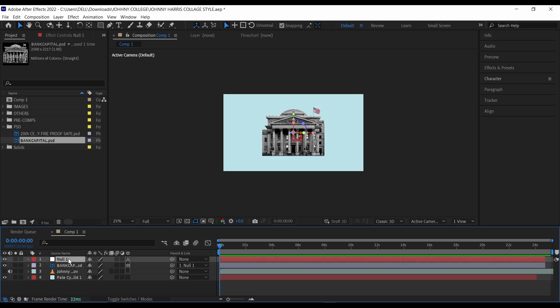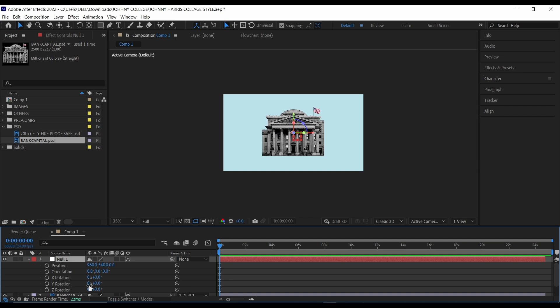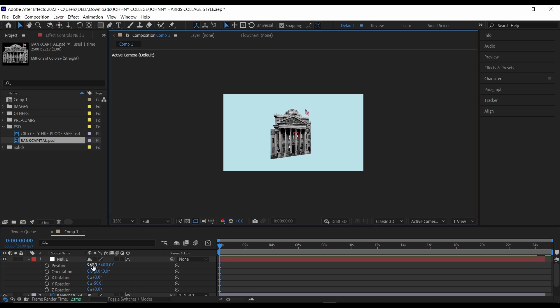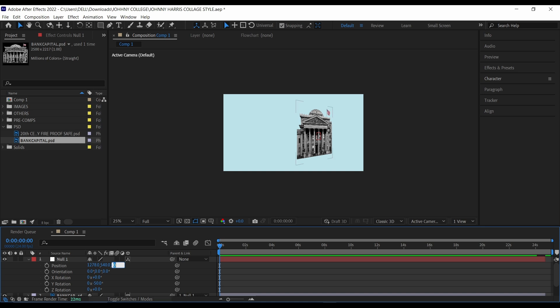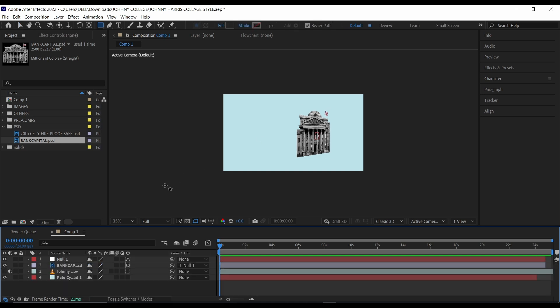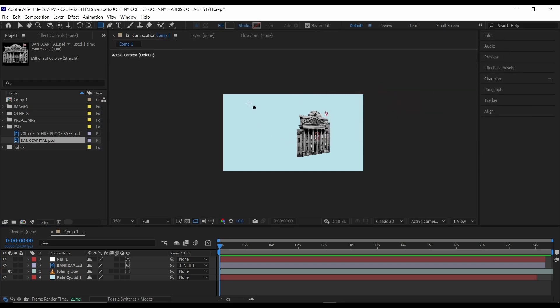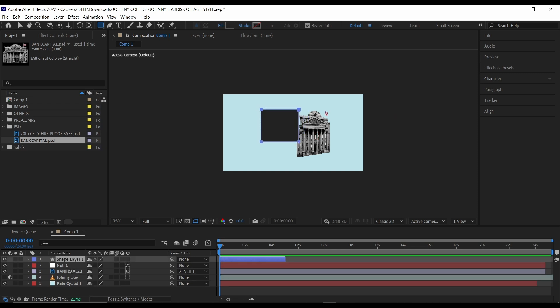Once you've done that, bring up the rotation and position of the null layer. For the Y rotation, let's make it around minus 50. Then make the position around 1728, or 1278. Then change the Z position to 171 — this looks OK. Next, I'm going to create a new shape that will act like a floor or shadow for our bank. Go to the shape layer, click the rectangle tool, and freestyle something like this — it's going to be a bit dark but not totally black.